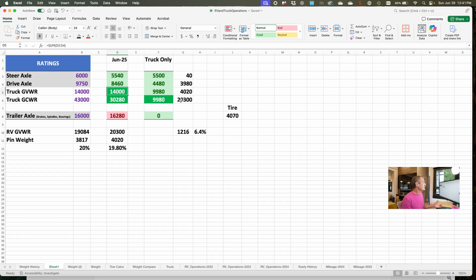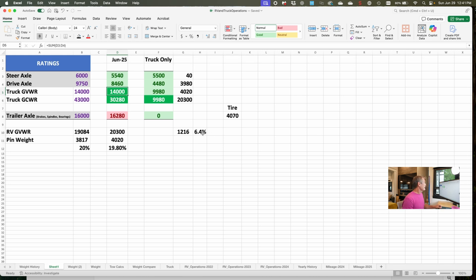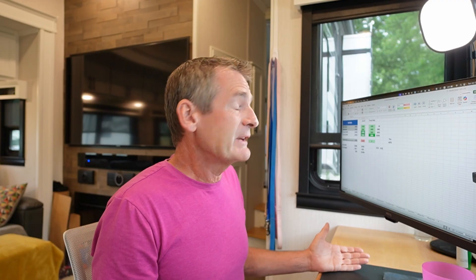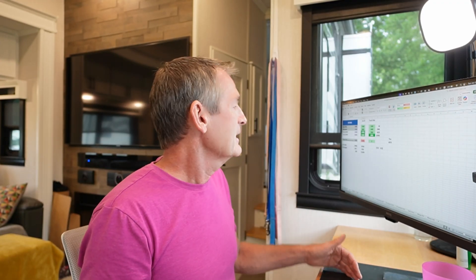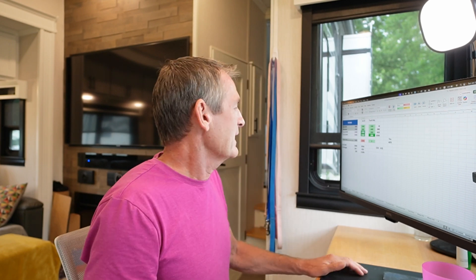It turns out we are overweight on the RV by 1,216 pounds, or 6.4%. Shedding 1,216 pounds out of the RV is going to be really, really tough. Most people say going over by 10% is acceptable. I don't know what is or isn't acceptable — we're at 6.4%, so if I go by that rule I guess we're fine. But nonetheless, we're over on the gross vehicle weight rating — if you trust that that's accurate, which I don't know, but it is what it is.